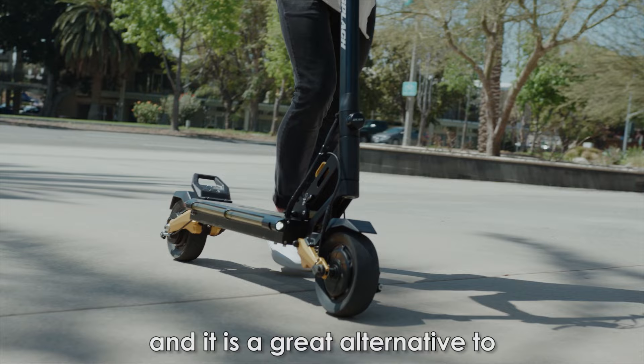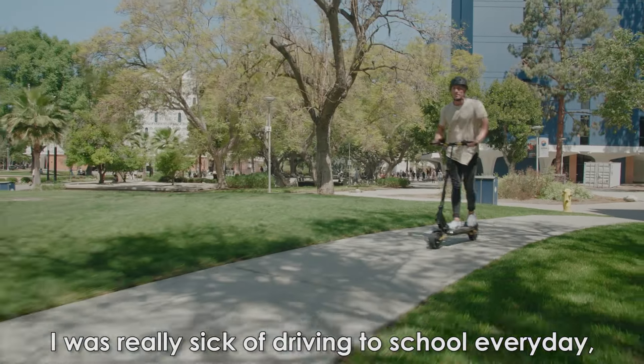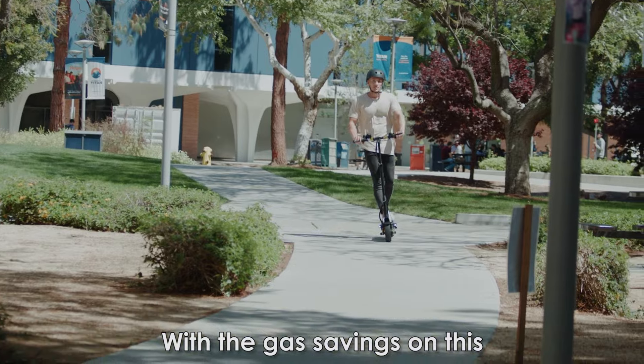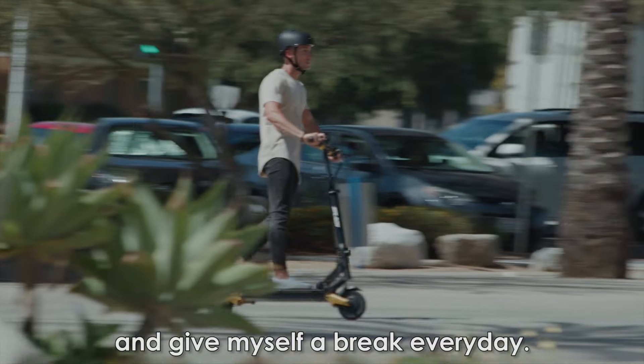I use it mostly for commuting to work and school and it is a great alternative to having to drive every day. I was really sick of driving to school every day trying to find parking. With the gas savings on this, I don't have to fuel up every day, so it's really a no-brainer to purchase this electric scooter and give myself a break every day.